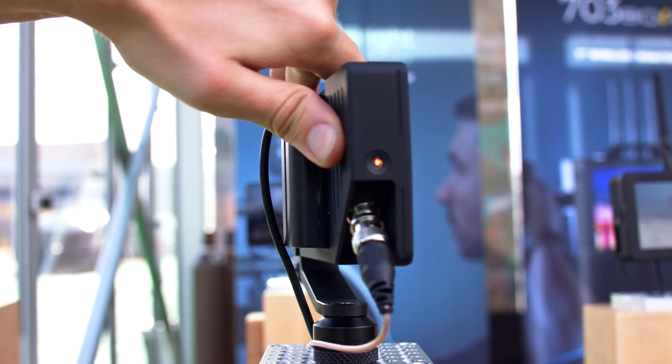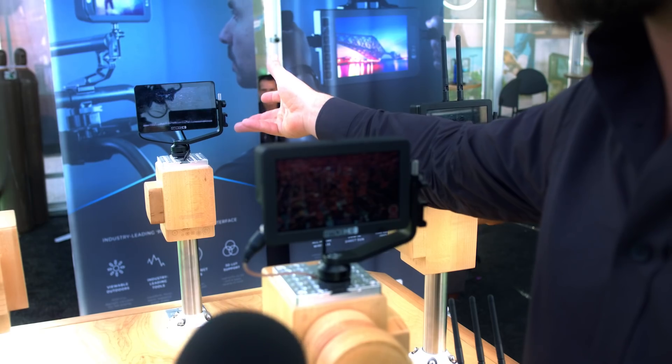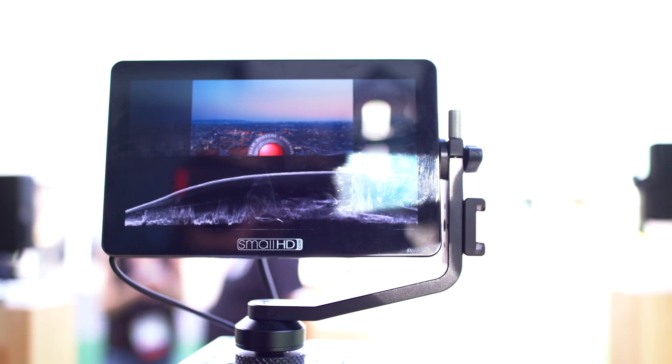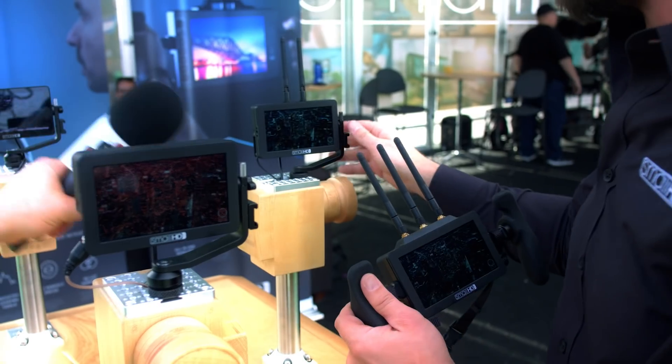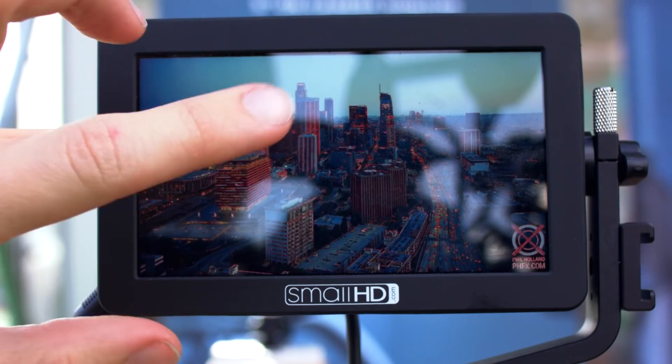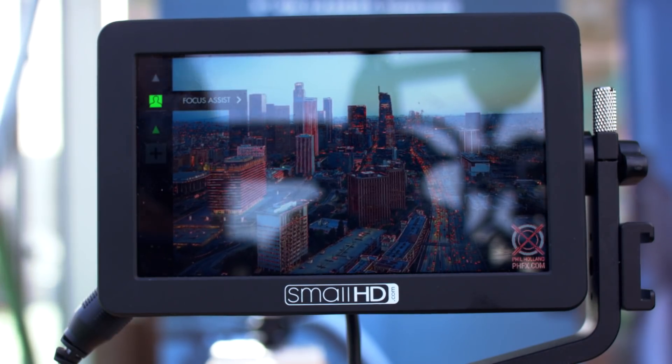What about availability? The Focus SDI and the Focus OLED HDMI will be shipping in April — that's this month. The transmitter, receiver, and Focus OLED SDI will be shipping in May. So it's all coming up very quickly.